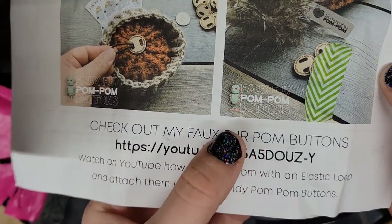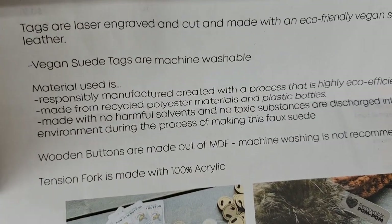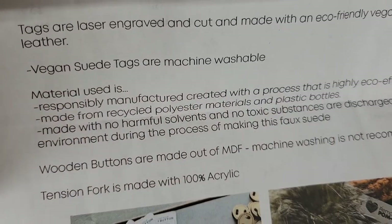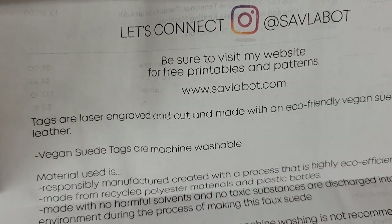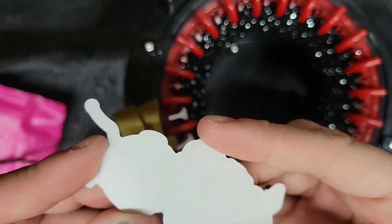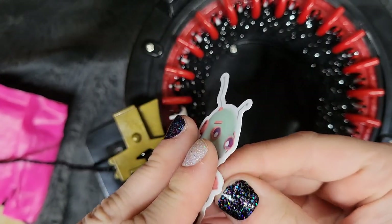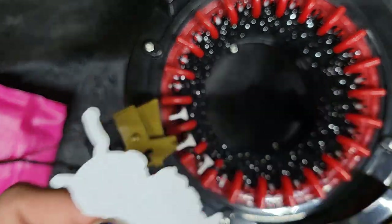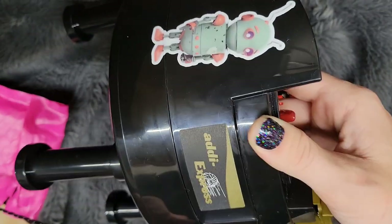There's a link to her YouTube video for her pom pom buttons. She made vegan suede tags that are machine washable — awesome! I'm really looking forward to using this product in my day-to-day knitting. And she sent this cute little sticker. I think I'm going to put it on the side of my Addie — I think that'd be really cute. There we go, that fits like perfectly right there.